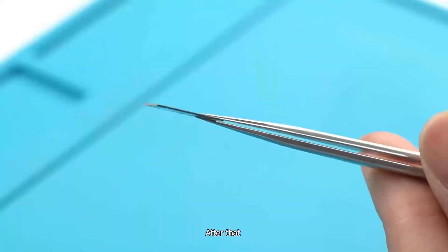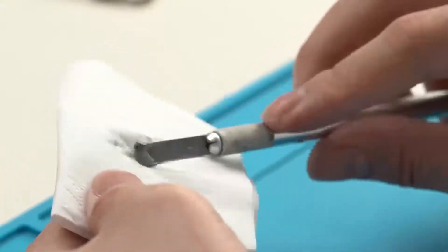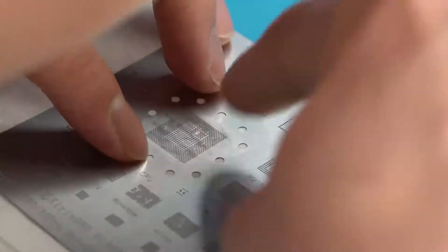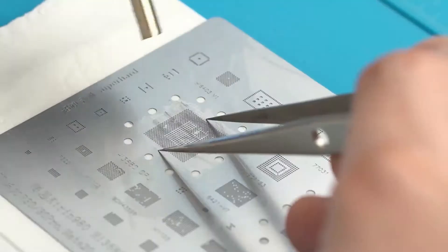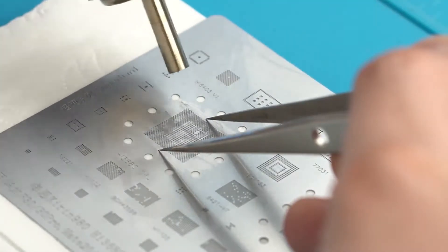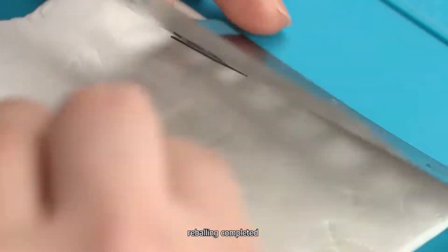Cool after that, then proceed with reballing the CPU. Reballing completed.